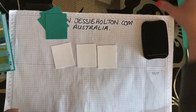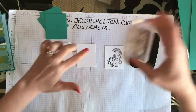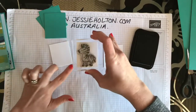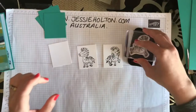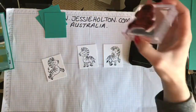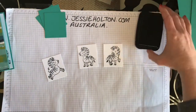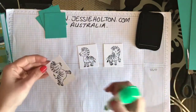Let's stamp our little zebras — just one on each square. You can put them on angles or you can curl them in. You can use different color inks if you like. You've got some markers or pencils and you can add a little bit of color to them. But they do look super cute in white, because they are zebras.